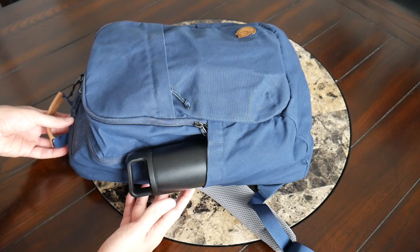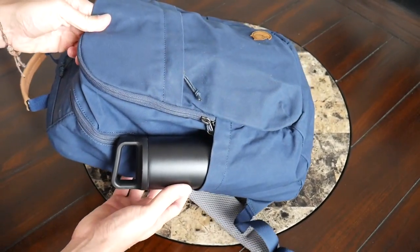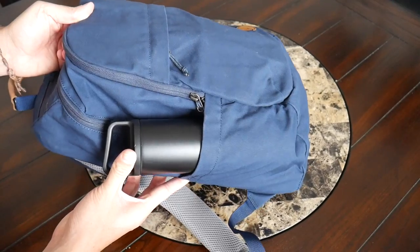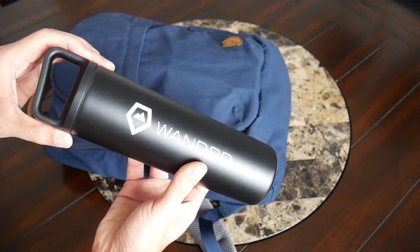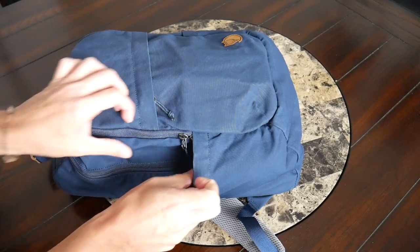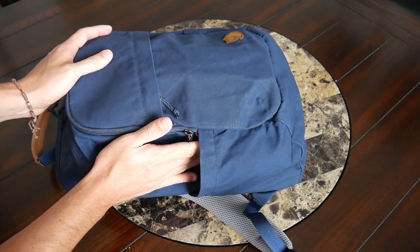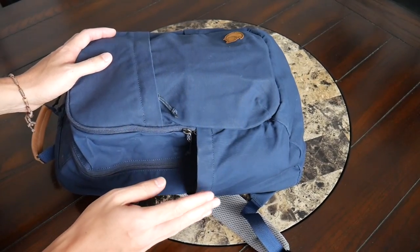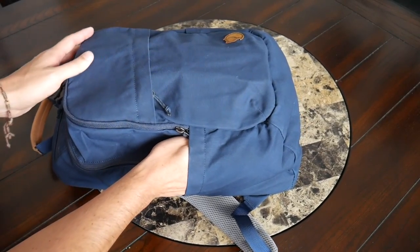Continuing along the outside, I was really happy to see that the bag has two external water bottle pockets, though the implementation here is just okay. They're a little bit on the shallow side, so if you have something a little bit taller, there is a possibility it could start to fall out. The compartment doesn't have a whole lot of elasticity, and if you place anything too large in here, it does start to take up a little bit of space from the main areas of the bag. I wish these would have been improved just a little bit, but still really happy to see that you have these two areas to quickly toss in your water bottle or maybe a small umbrella.